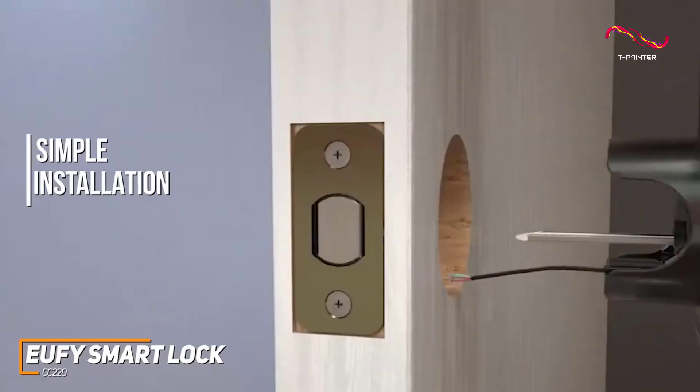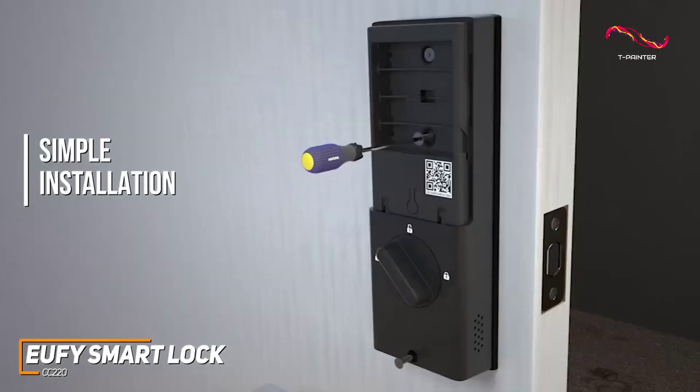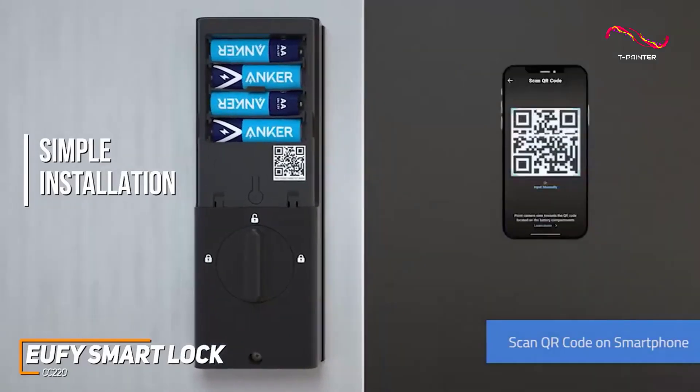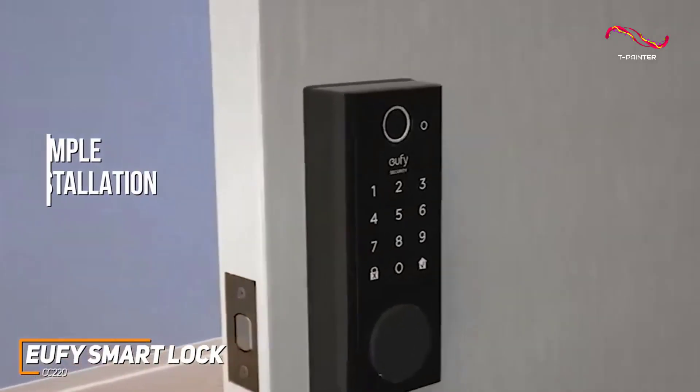Installation is simple with the Eufy Security SmartLock CC220. The user-friendly Eufy Security app guides you through the setup process, ensuring that even those less familiar with smart home tech can have the lock up and running in no time.